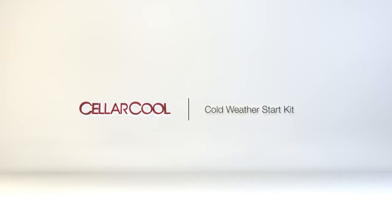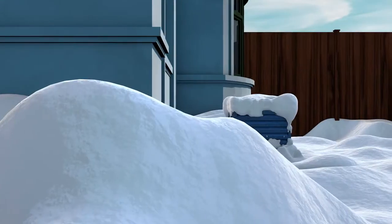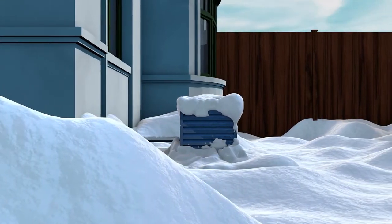Introducing the Cold Weather Start Kit by CellarCool. This kit was designed exclusively for our split systems where the condensing unit will be installed in extremely cold environments.